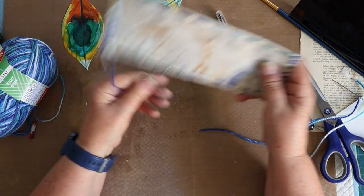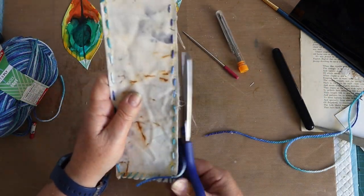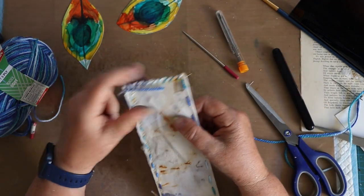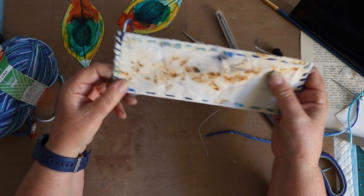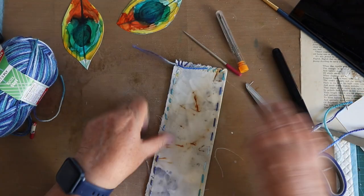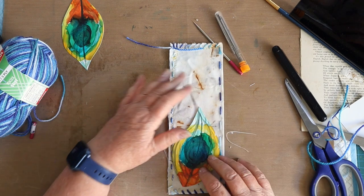That was hard work - I'm not surprised the sewing machine didn't want to do it. Every stitch is the same size, it's so straight - not at all! It's rustic, let's say it's a rusty rustic bookmark.